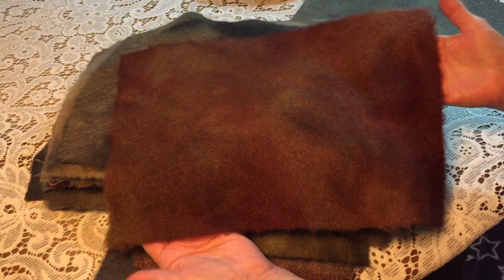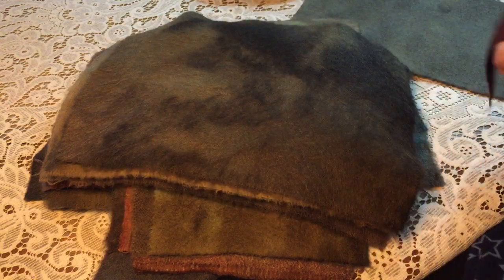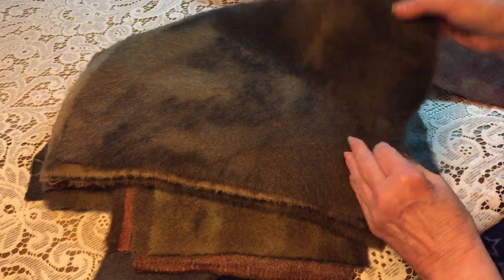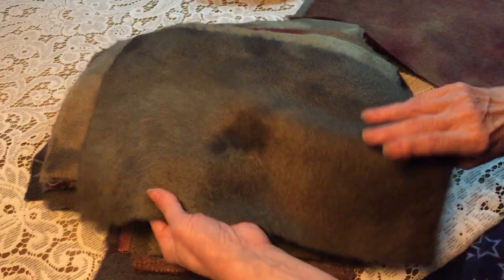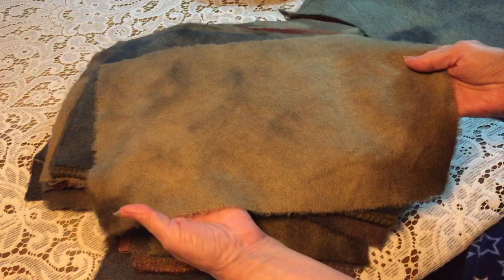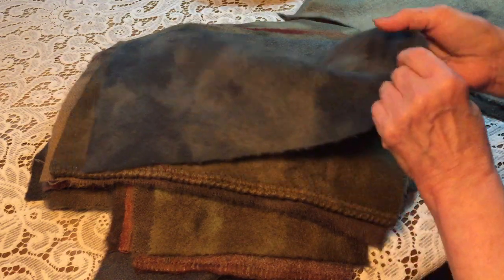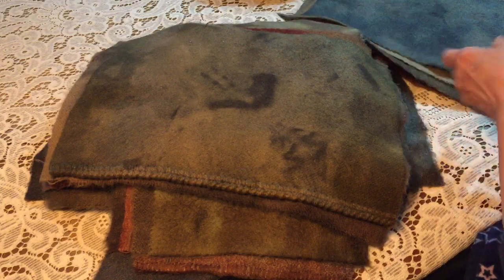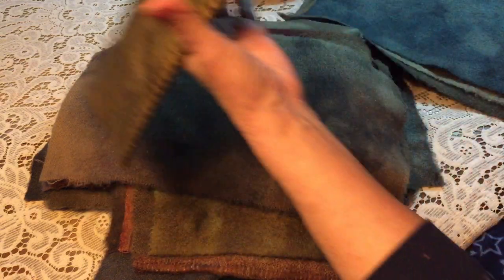These are just three bundles that I picked at random to show you the colors. Even though this isn't heavily mottled, it's still going to be very nice. I'm calling these the candle mat bundles because they're perfect for a hit-and-miss type rug — I'll show you those in a minute. Two sides are different, which means your two pennies will have different colors, and one penny will be dark on one side and light on the other.